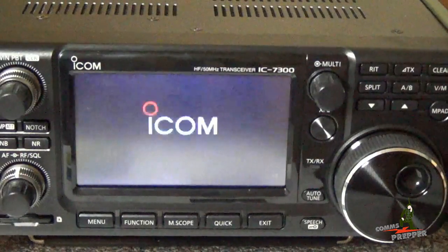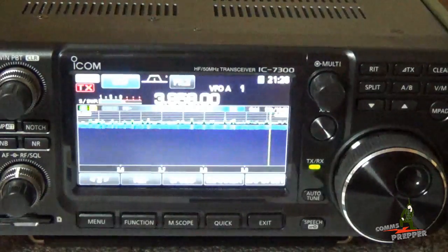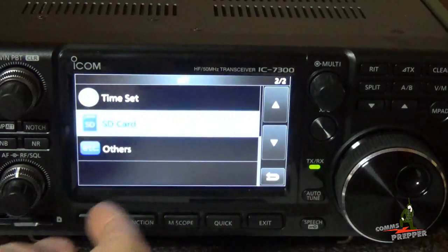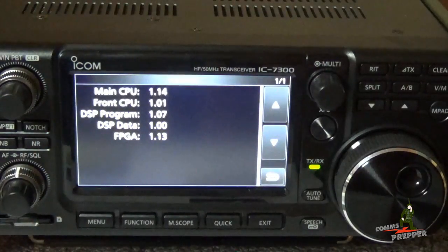The firmware upgrade is complete. The radio is rebooting and now we have version 1.14 shown in the lower right-hand corner. If you want to verify the version, hit Menu > Set > Other Information > Version, and our main CPU is now version 1.14. That completes the firmware upgrade on the Icom IC-7300.